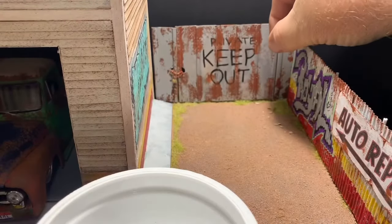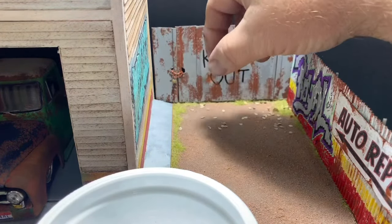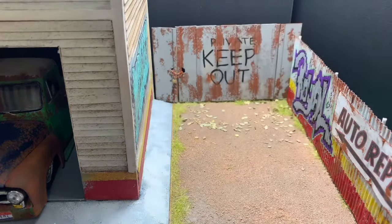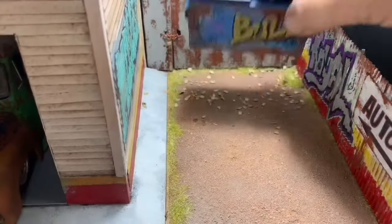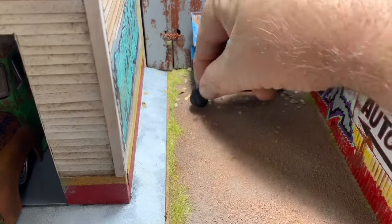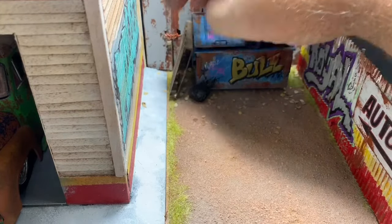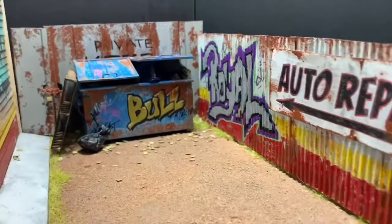I got a leaf punch from Green Stuff World and made some stamped leaves out of real dead leaves from the yard. I sprinkle them on and place them where I want — around the bottom of the bin. This bottle has PVA glue and water mixed — just spray it over the leaves to hold them down. Then place the bin, chuck some garbage around the bottom, add a spare garbage bag and a scratch-built brick pallet that I weathered, and there we go — the diorama's coming along pretty well with a lot more still to do.